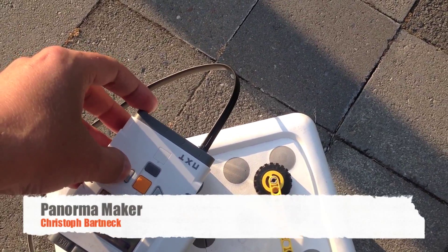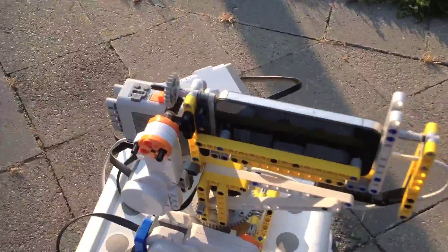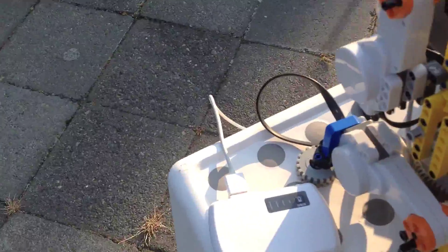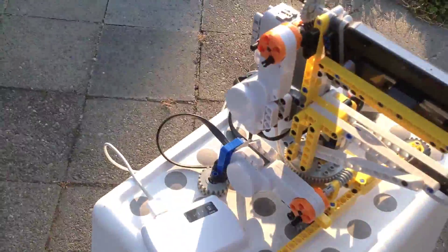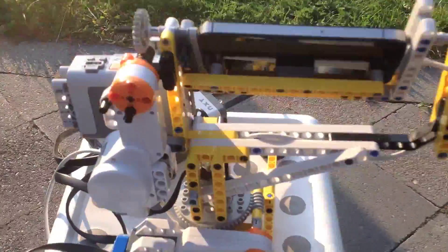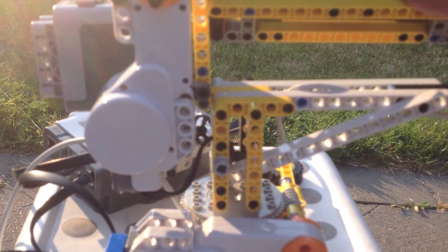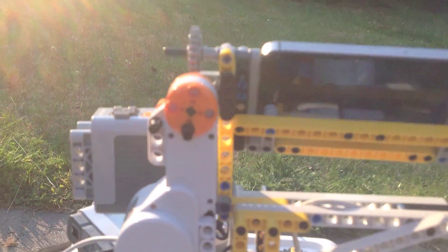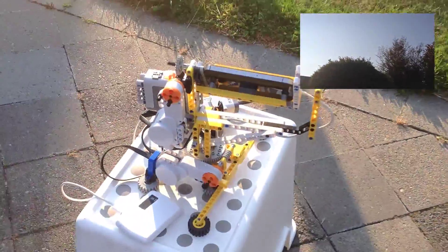We're going to start the program now. First, make sure everything is switched on, then hit the start button to move the device into a start position — it has to be slightly up. Then we start the application on the iPhone, hit the button again, and off we go.